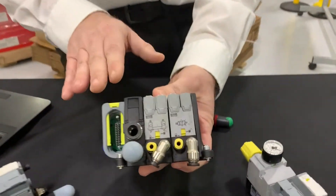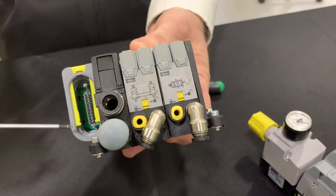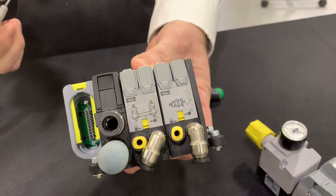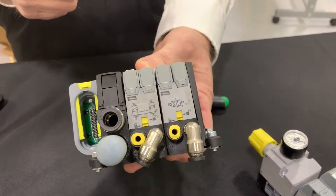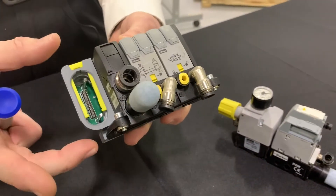What you see is the 20-pin D-sub option that has been available from Parker for years. They also have a 25-pin D-sub that's been out there for a long time. But what is new with the P2M network nodes that are now available from Parker is you can get industrial Ethernet connectivity right on board.